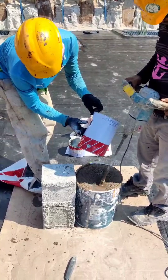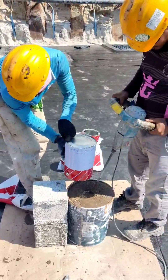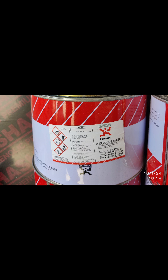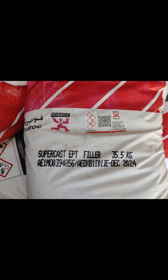Step two: mix epoxy components. The epoxy system consists of three components: Supercast EPT hardener, Supercast EPT base, and Supercast EPT filler. Mix these components together carefully in the specified quantities.